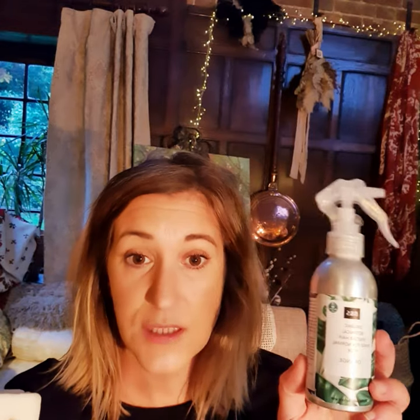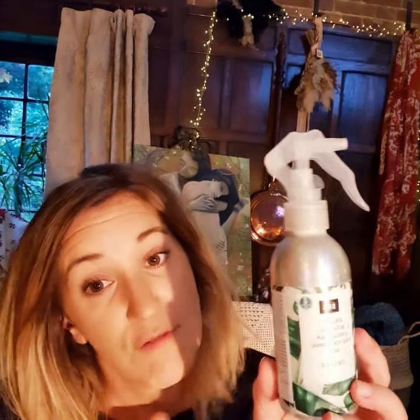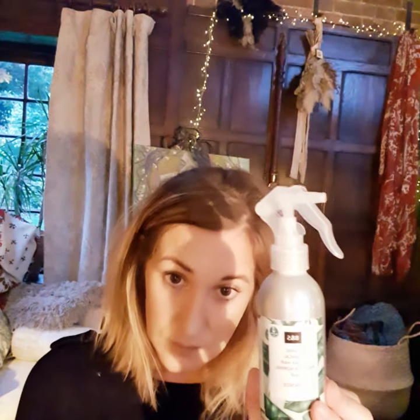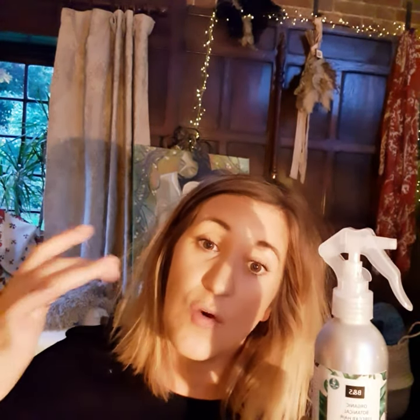I no longer use conditioner on my hair at all — I use a botanical hair rinse instead. I wash the shampoo out and then spray this on, lifting the hair a little so I'm getting all the sections. The botanical hair rinse is apple cider vinegar, which you would have heard people talking about.